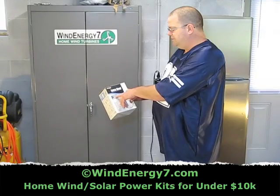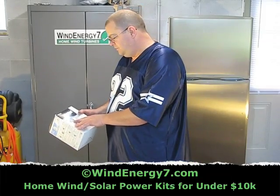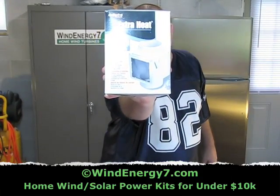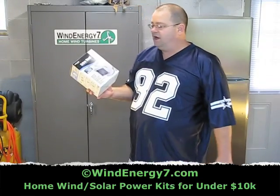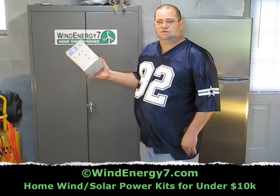They've got a picture of it right next to the dryer. I'll be putting this up on my website for you guys to see. I'm going to hold this up so you can see it — it's called Extra Heat by Deflecto. It's an important gadget, it'll save you a lot of money. When you're making your own power, you get smart with it.